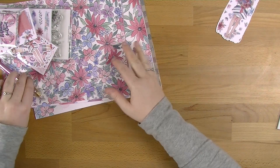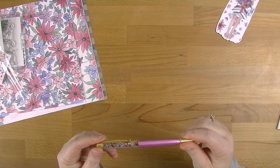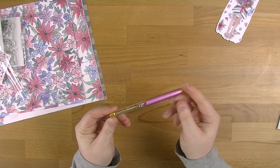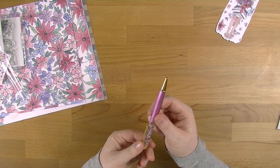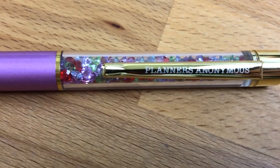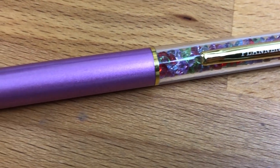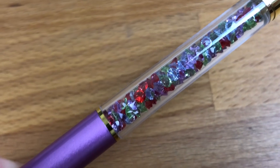So Amelia is our girl for the month, and we're going to start with the pen, which is this gorgeous purple. You've got the gold hardware, a gorgeous purple body, and then it's got purple, pink, red, green and purple little gems all through there — they are just beautiful. You guys know I love the Planners Anonymous pens.